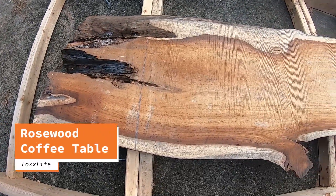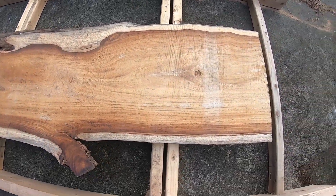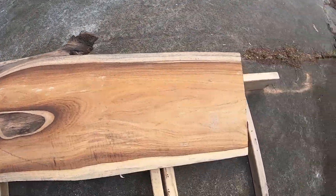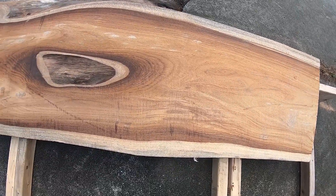Hey guys, thanks for tuning in. Today I'm building a coffee table for a friend and his wife out of this rosewood slab that they purchased. This rosewood is really nice with the really rich heartwood and the light sapwood on the edge.